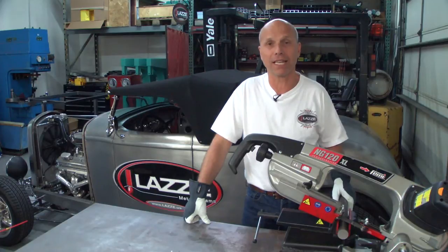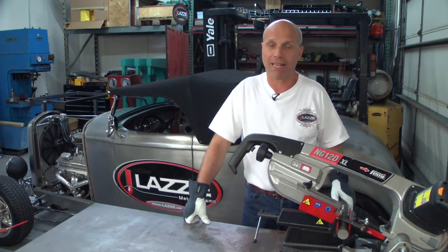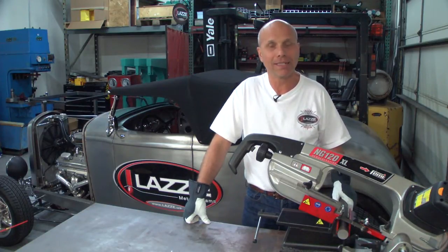I found this at the car show — the Grand National Roadster Show — one year, and they did a demonstration about this Benzo. At first I thought maybe it's another toy, but I bought one, and it works great.